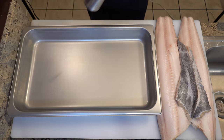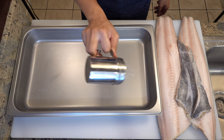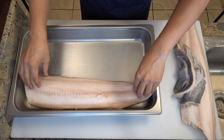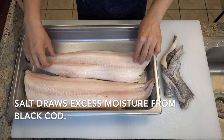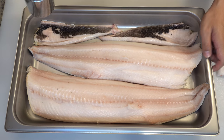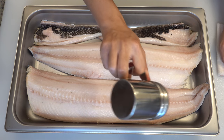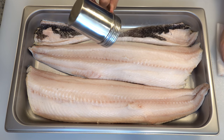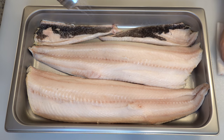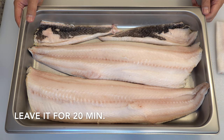The next thing I'm going to do is get rid of excess water from the fish. Sprinkle salt on a pan and put the fish on the salt, then sprinkle more salt on the fish. I am not washing off the salt later, so please don't put too much on them. I'm going to leave it for about 20 minutes.